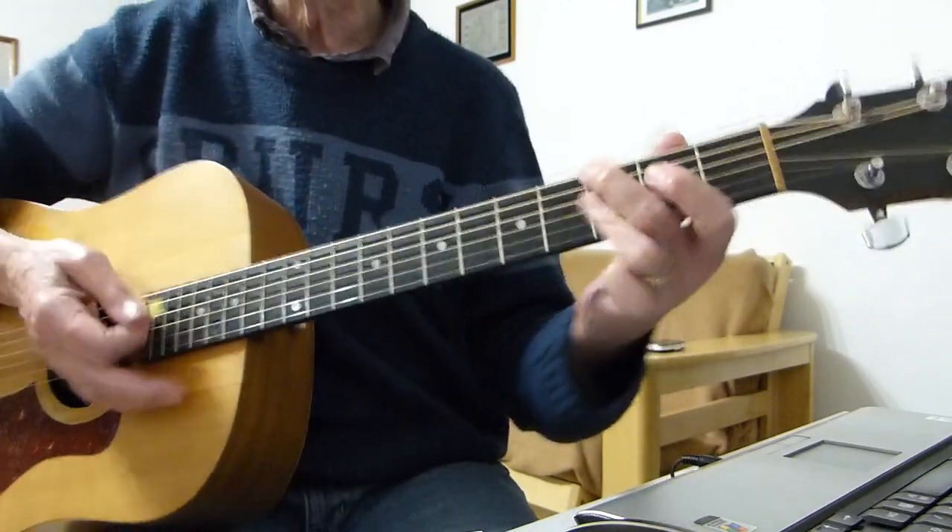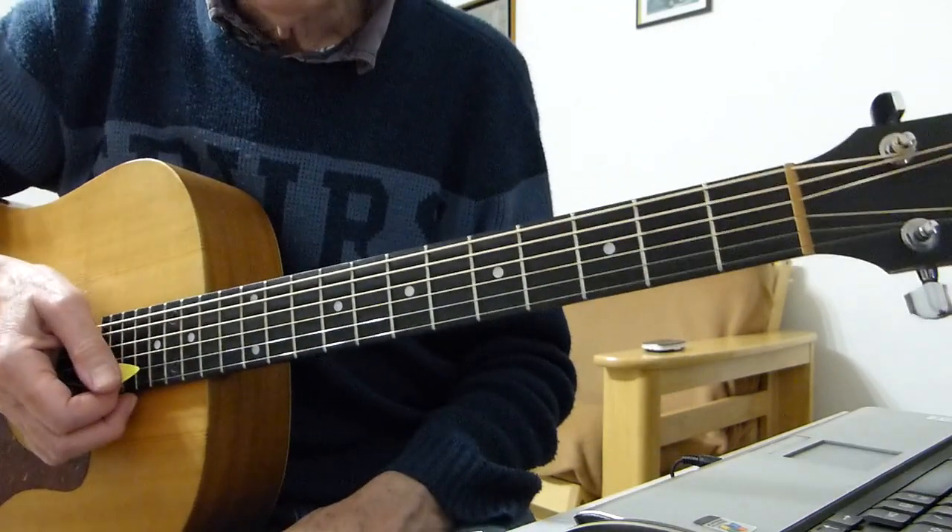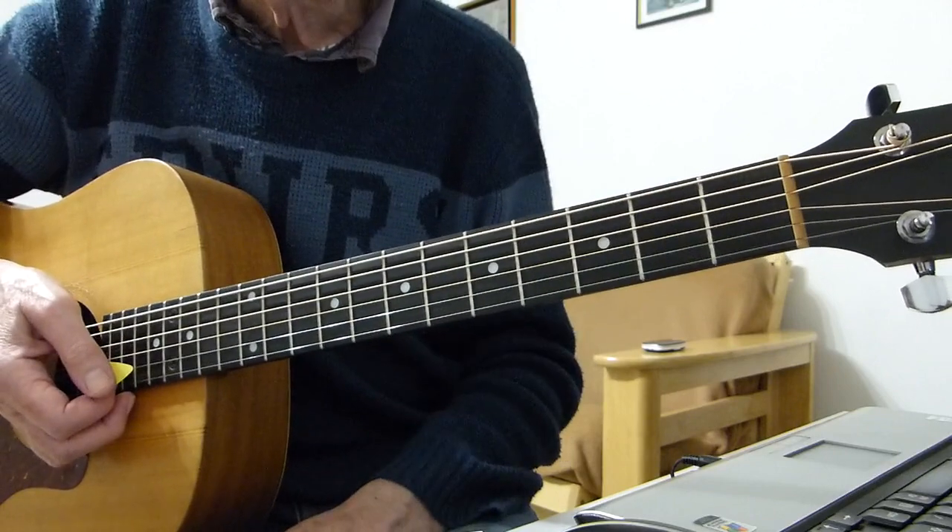Okay, something like that. Well there you have it boys and girls — hopefully that will help you play that song, and I'll see you in the next video.